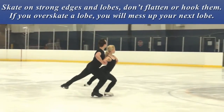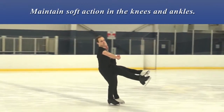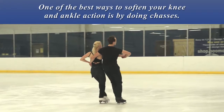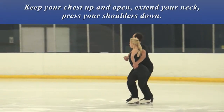Skate on strong edges and lobes. Don't flatten or hook them. If you overskate a lobe, you will mess up your next slope. Maintain soft action in the knees and ankles — one of the best ways to soften your knee and ankle action is by doing chassés. Keep your chest up and open, extend your neck, and press your shoulders down.